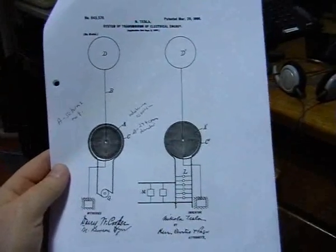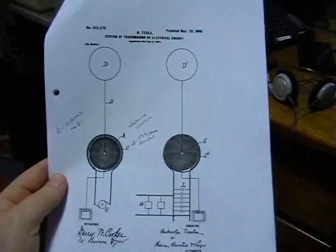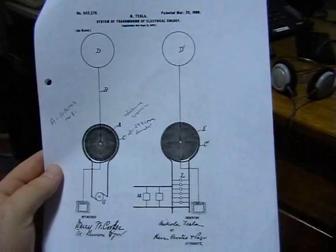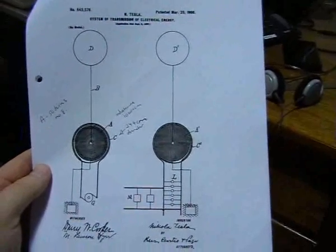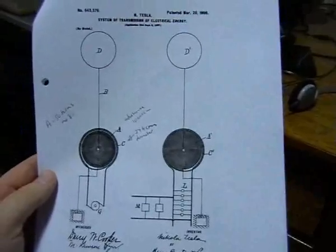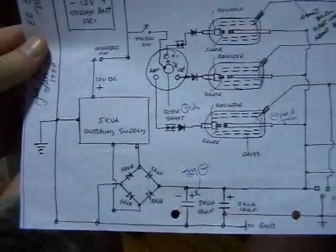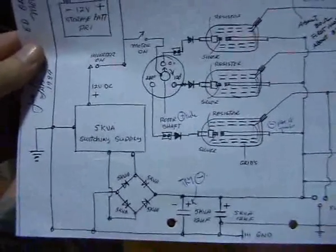Hi folks, again Nat 971A here. Continuing to look into Tesla's wireless radio and energy transmission system. I've been trying to integrate this with what Edwin Gray was working on — trying to integrate his spark gap system into Tesla's wireless system.